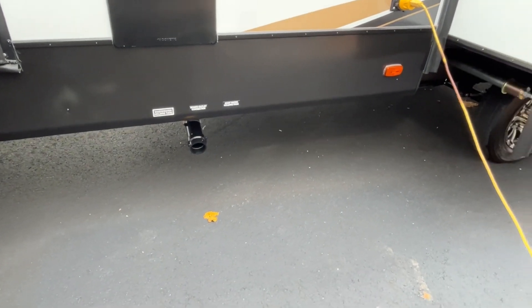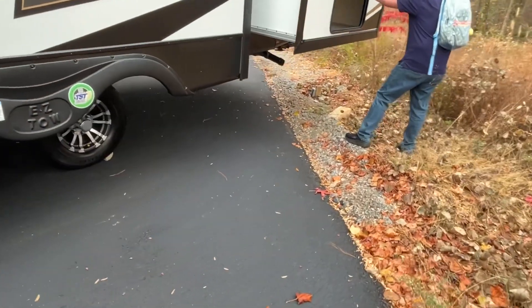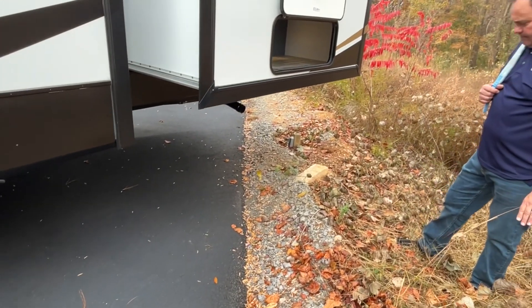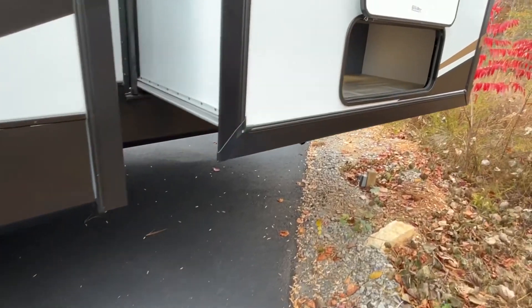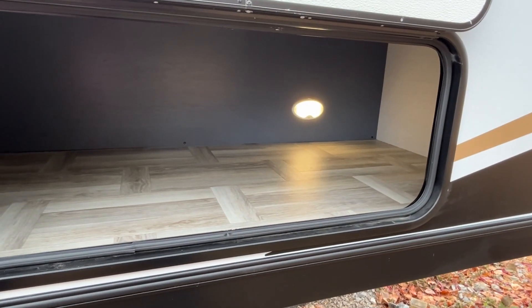Right here you're going to have some outside storage. There is a light back there — it's not on right now but it is motion activated. Coming down the side, one of your dump areas is going to be right here.